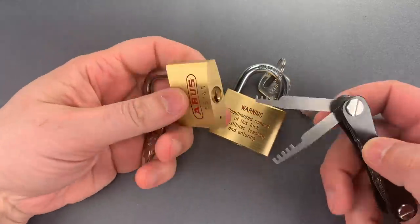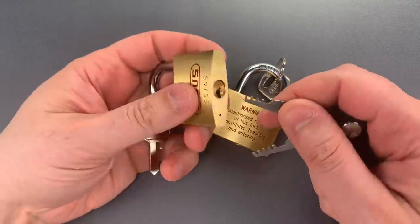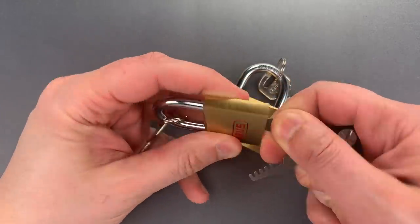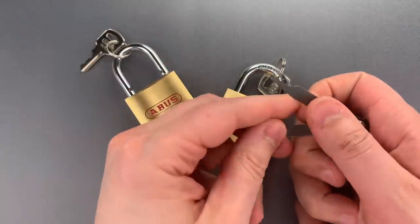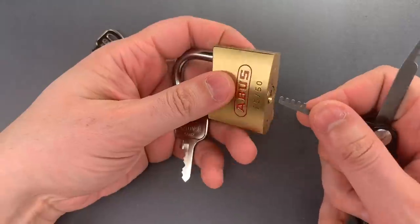The 45mm variant has a 4-pin core, so I'm going to use the 4-tooth comb. You'll be able to see it opens it pretty quickly. Let's move over to the 5-tooth comb for the 5-pin core in the 50mm version.